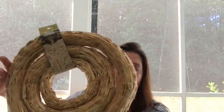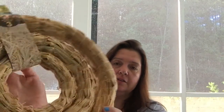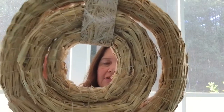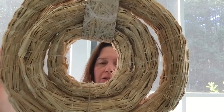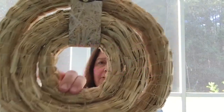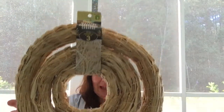The item I was excited to share with you because it's brand new is this set of three wreaths. They are made with hay and there are three different sizes, attached together for packaging. They shed a lot, so that's why I'm keeping them in the plastic bag.